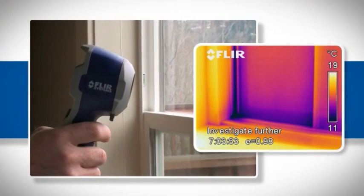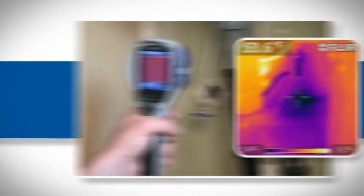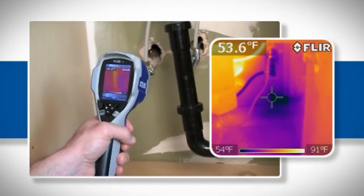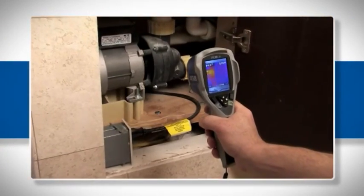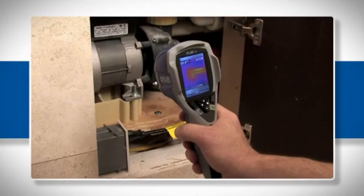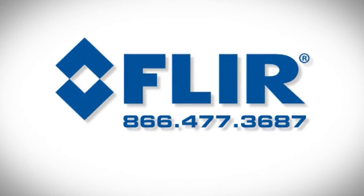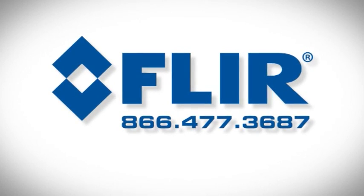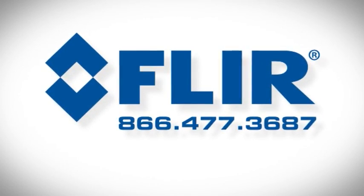Whether it's around windows or doors with failed flashing, in the roof or walls, or seeping around plumbing fixtures — FLIR's i3 is finally a point-and-shoot thermal camera affordable enough for everyone. Contact us today to learn more about the i3 or about FLIR's complete line of thermal imagers for use in building and preventative maintenance.